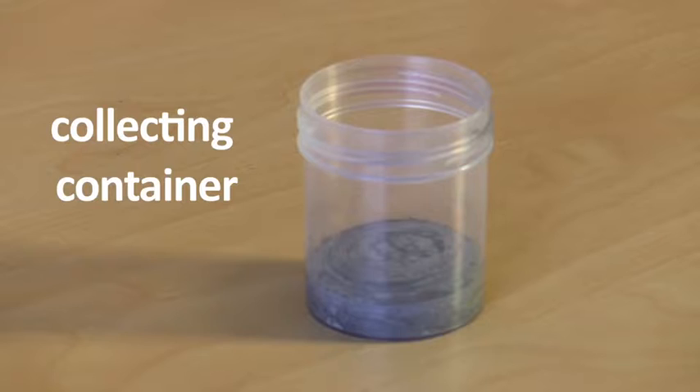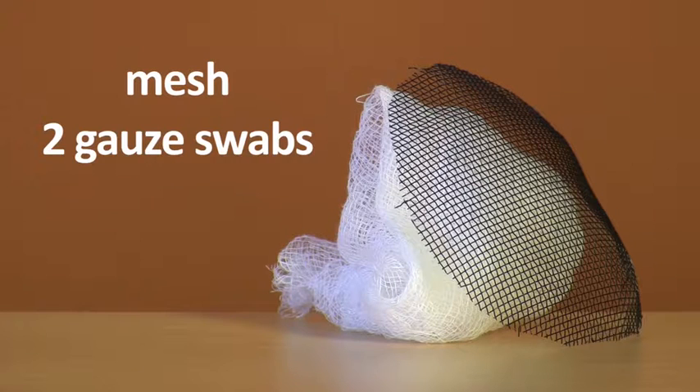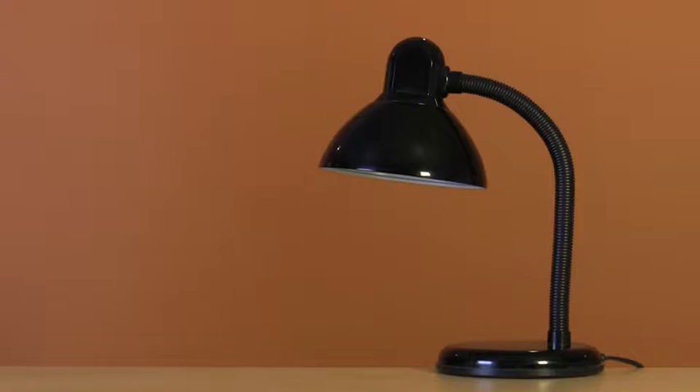The great thing about this apparatus is that it's really easy to set up and can be made using everyday objects. All you need is a collecting container, a 1.5 litre plastic bottle, mesh and two gauze swabs, and a lamp.